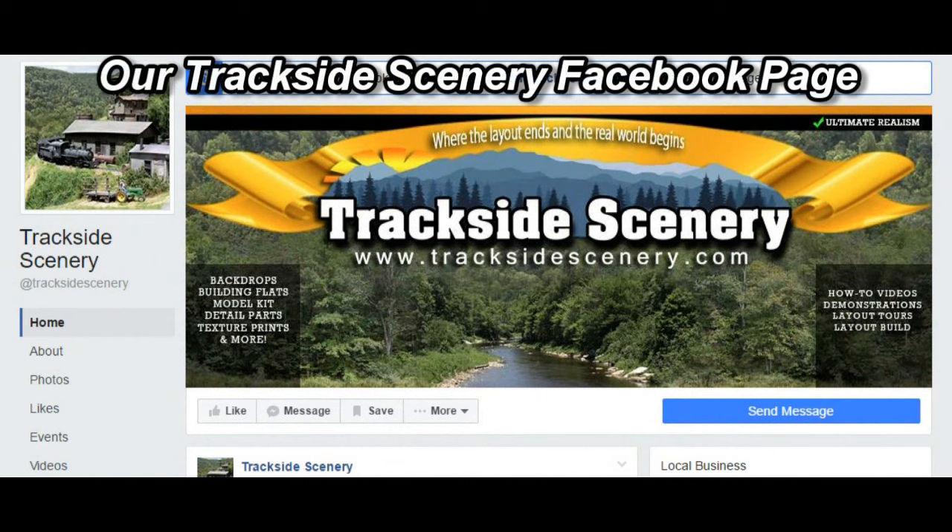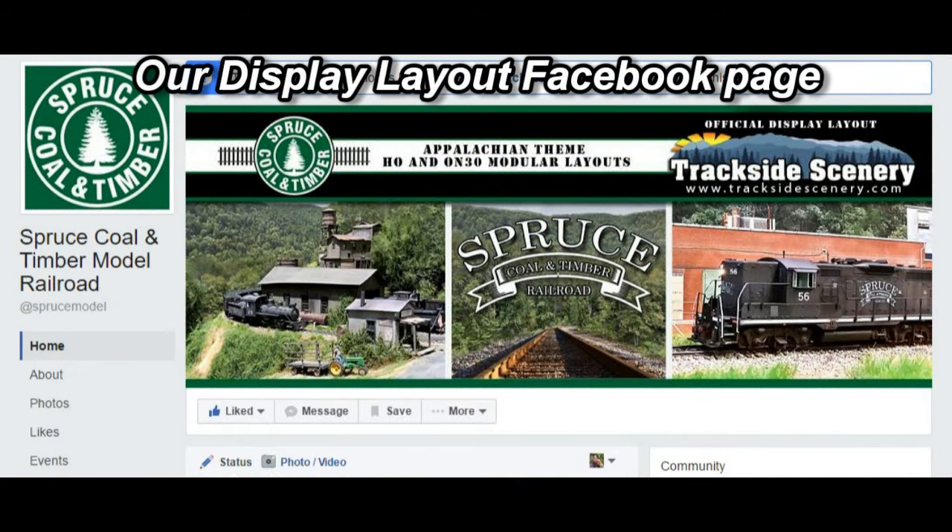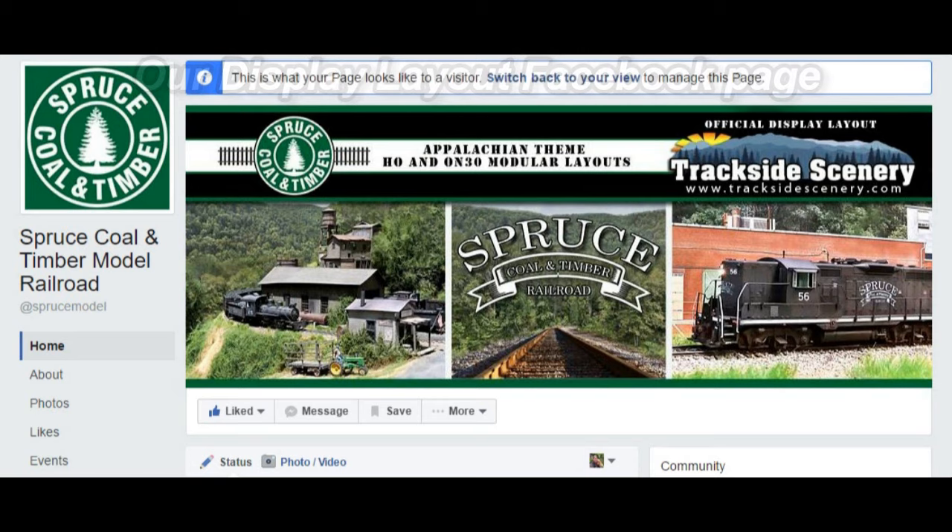While I'm on the topic of Facebook pages, some of you that watch our videos aren't aware that we have a Trackside Scenery Facebook page where we share the latest happenings and we update often. We also have a page dedicated to the display layout project itself, which we update regularly as well. All right, back to work. Let's proceed, shall we?